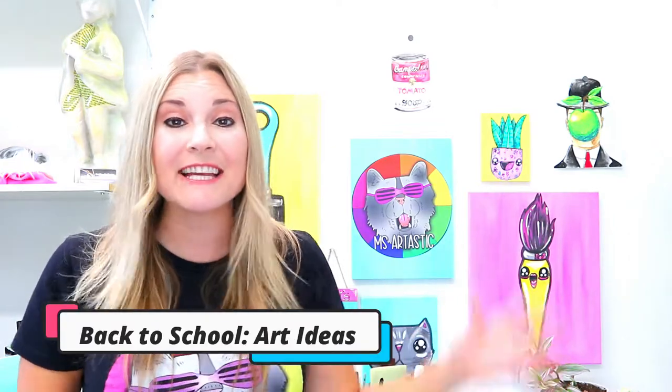Hey teachers, Ms. Artastic here. If you are looking for some awesome back-to-school artworks for your classroom, I have a few new ones that I've added to my Teachers Pay Teachers store this year.